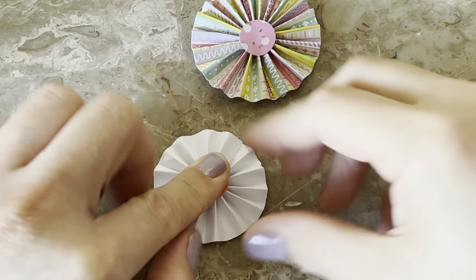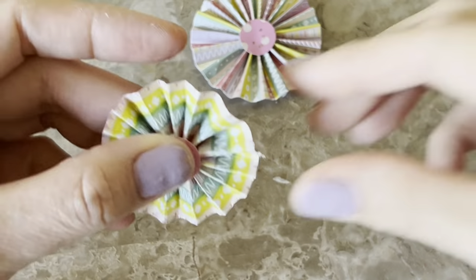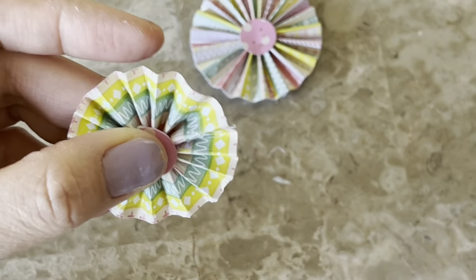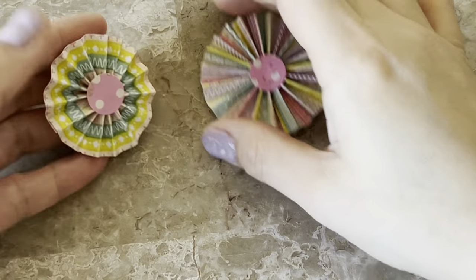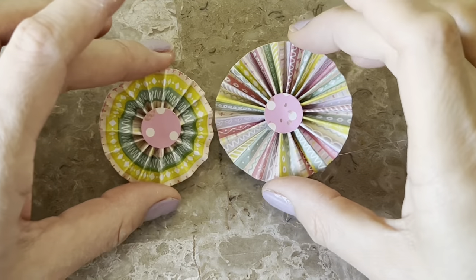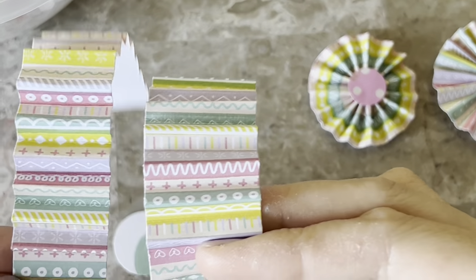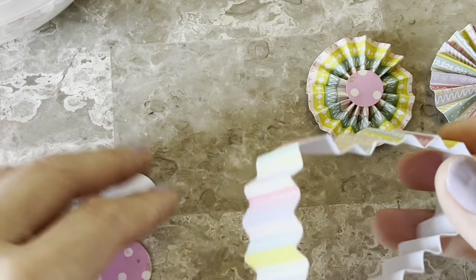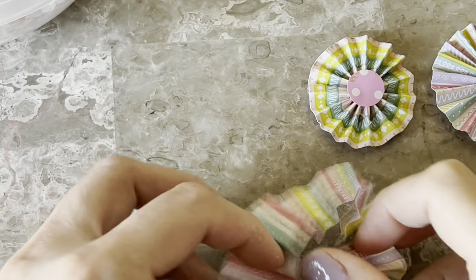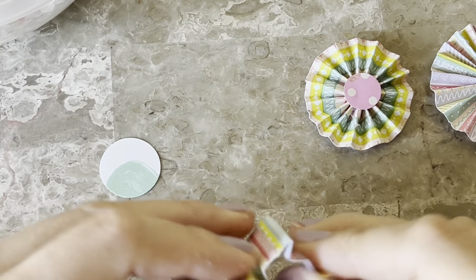Ten to fifteen seconds should do it, and wear one of those silicone finger protectors. And this is what you end up with — really fun. I leave these in my stash to embellish or layer up in projects later. The one on the right there is just a smidge — maybe less than a quarter inch — wider, and it does make a bigger rosette.